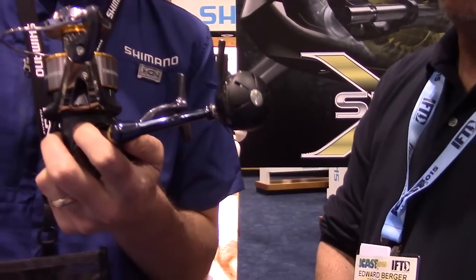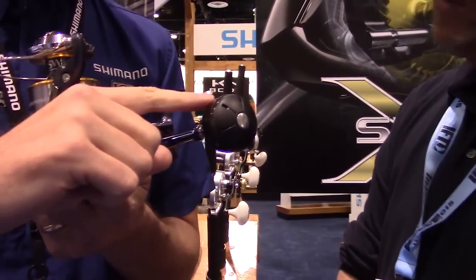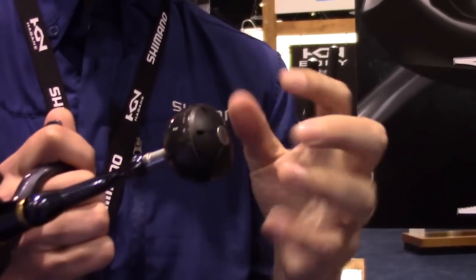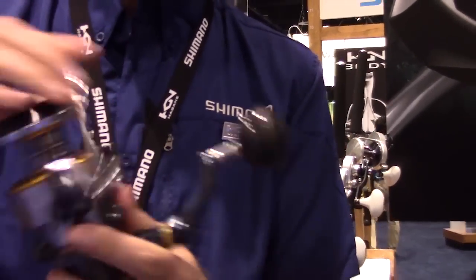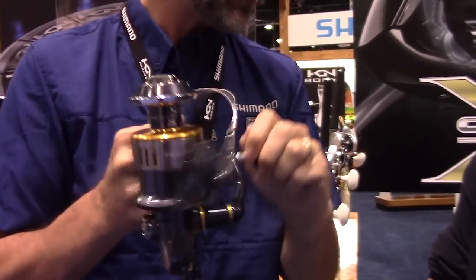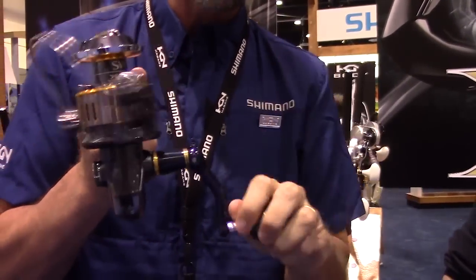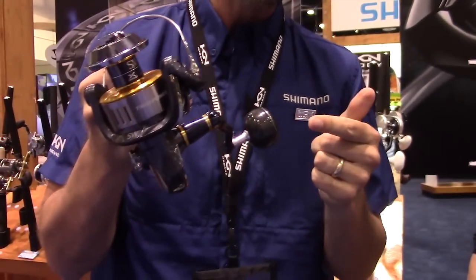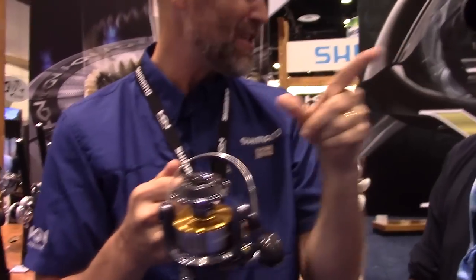We also took our CI4 material and used it in a different way on the handle. This new round handle is very comfortable when retrieving, and also the reduction of weight is beneficial when casting. We also made it so the bail doesn't trip automatically — at Shimano we hand-flip them. If you've ever had an expensive popper on cast and the bail comes shut, that's never a good experience. So on these it's a manual bail trigger to protect your overall fishing experience.